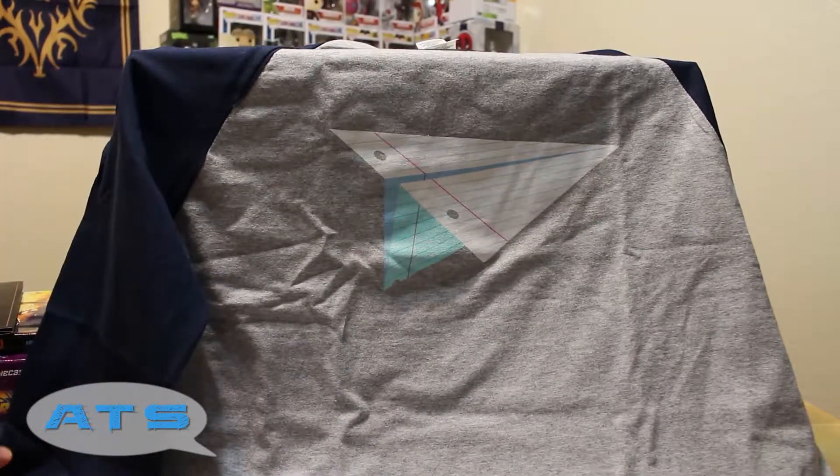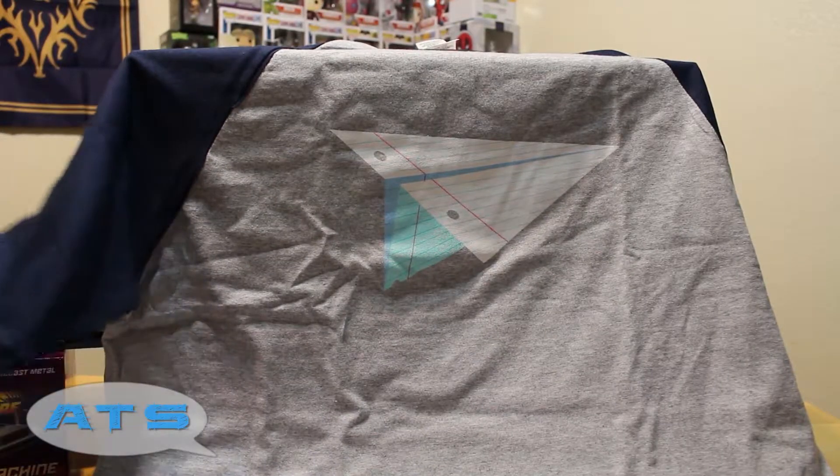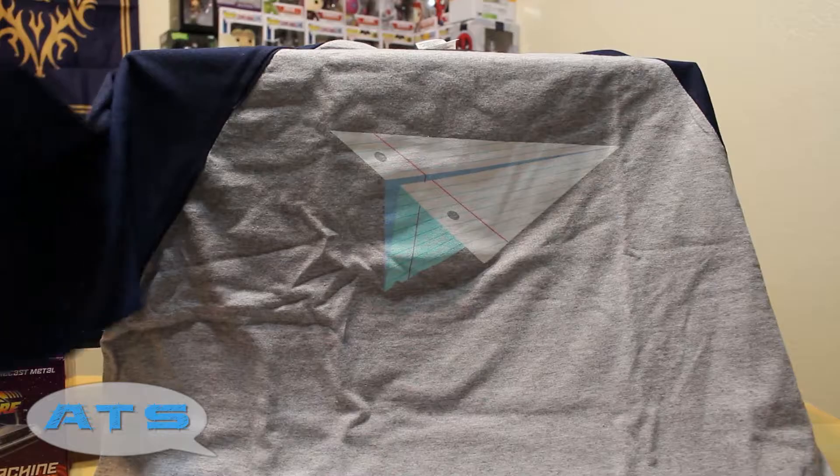It's a long sleeve paper airplane shirt — for all you kids in school or guys in college, there you go. Wear this, be like 'yeah, that's right, I'm here to make paper airplanes, throw them around, see how far they go.' That's actually cool, I like that. It's simple yet awesome. I will admit it doesn't really have much of a speed theme to it, but hey.